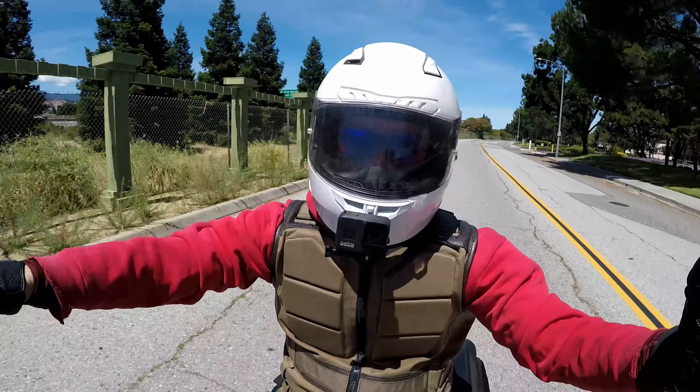1,000 miles in, I'm happy with the bike — I love it. If you have any questions, leave them in the comments. I'm usually answering questions about the Low Rider S. Like the video if you enjoyed it, and hit the subscribe button if you want to. Thanks for watching!